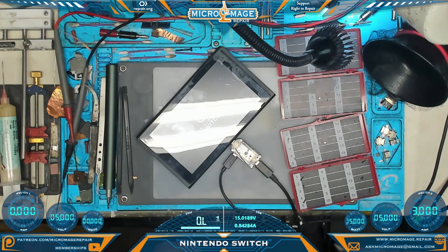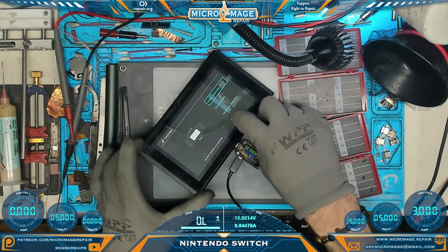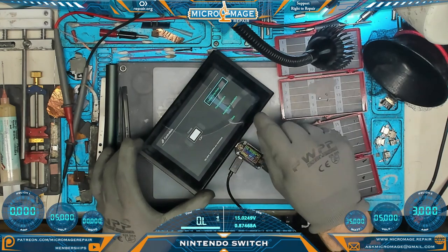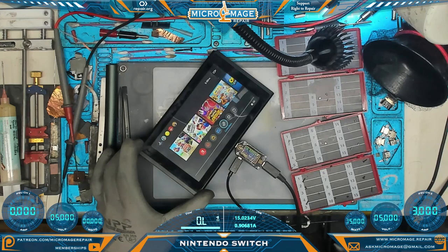This is the first time it has booted. We're going to monitor this for a little bit, let it charge up, and if it fully charges and doesn't throw another error in the next half hour, we'll just call it there.